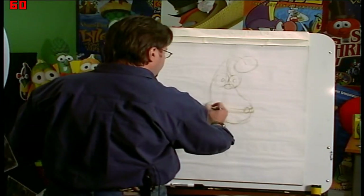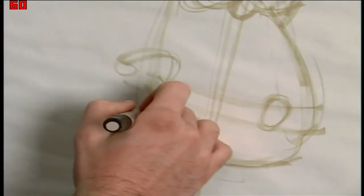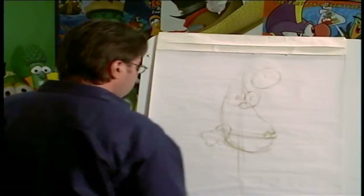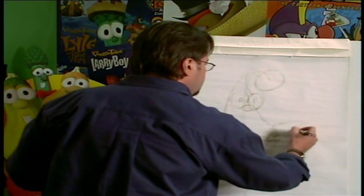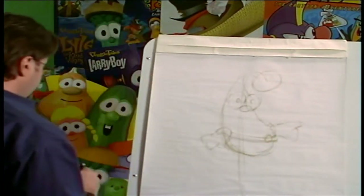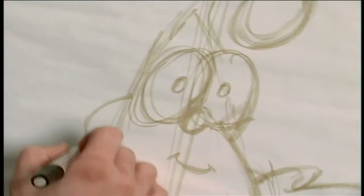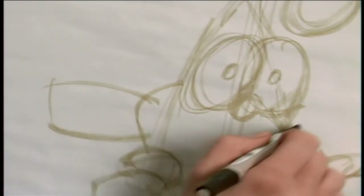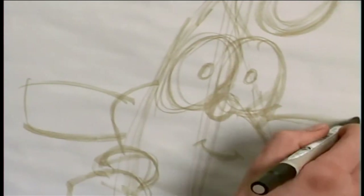And we're going to give him hands. Our character has a hand. Just kind of sketch that in there like that. There's his other hand. And then we're going to give him a little backpack. And then these really cute little wings are a little more mechanical — just kind of indicate that there.